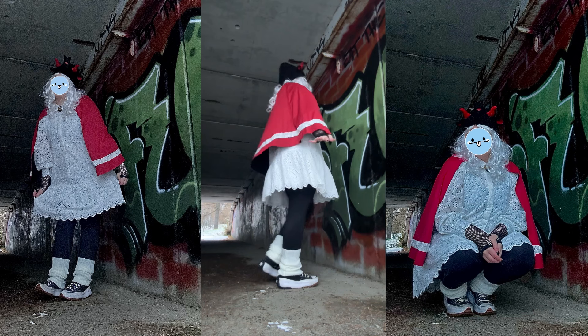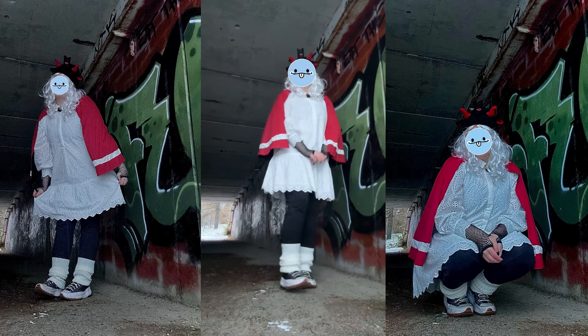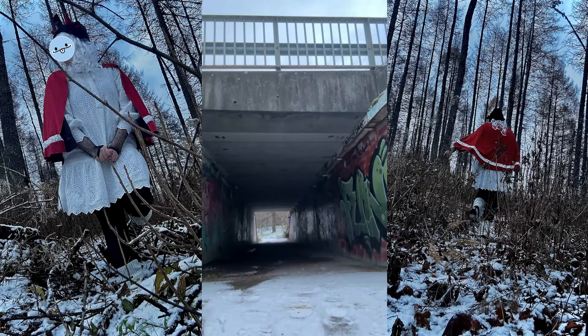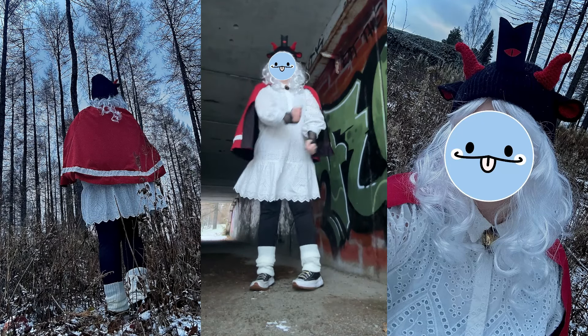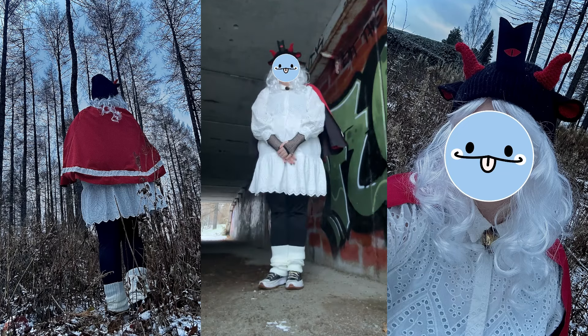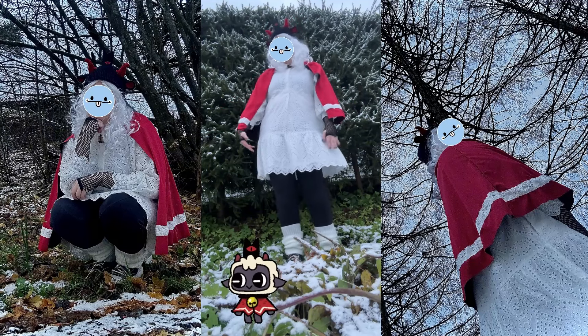Now it's time to see the final results of my Cult of the Lamb Halloween costume. Remember that everyone has their own way of doing things, and the great thing about doing the Lamb costume is that you can use your own creativity to do it however you want. Thank you so much for this year, I hope you have a happy Halloween and enjoy this costume. Thank you so much for watching!